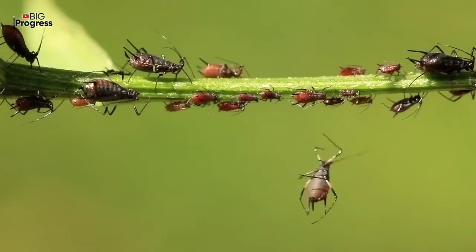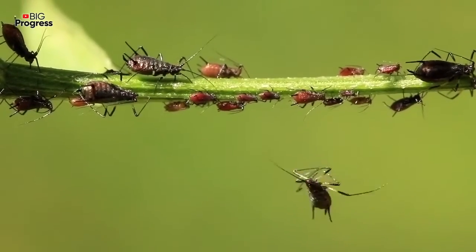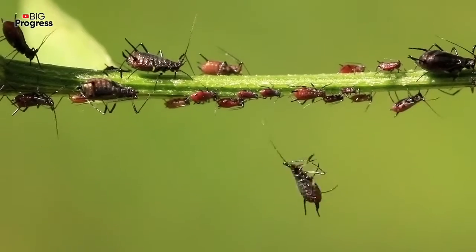When the solution is ready, sprinkle all the bushes, trees, and plants that are growing in your garden. It's better to do it in the afternoon or in the evening, when the sun no longer burns.